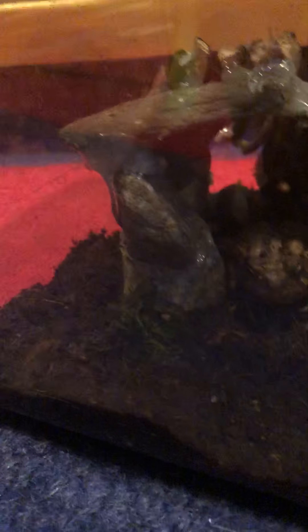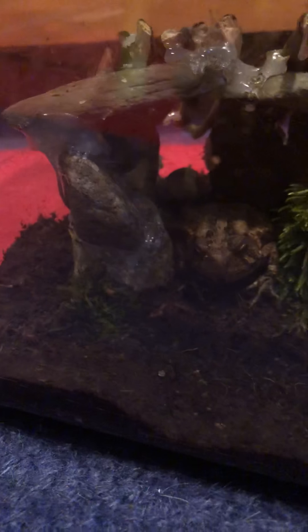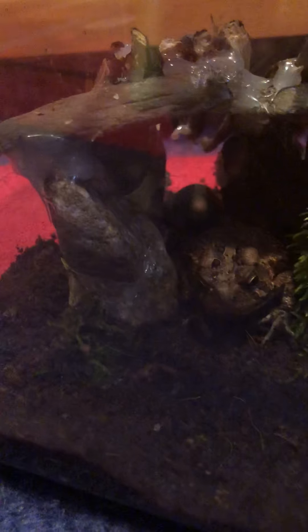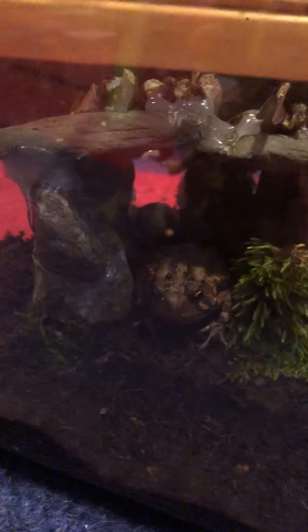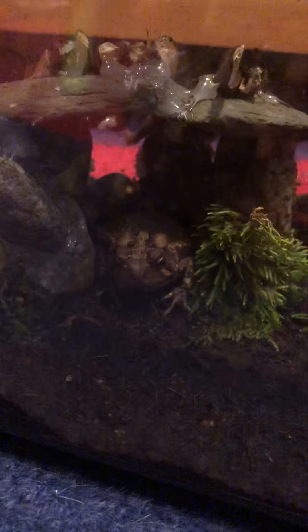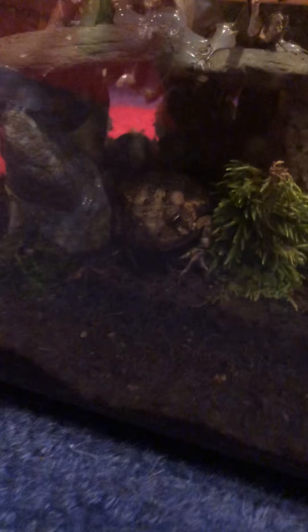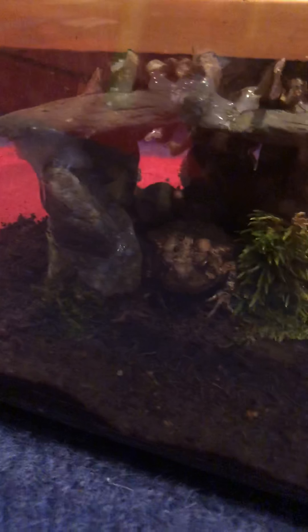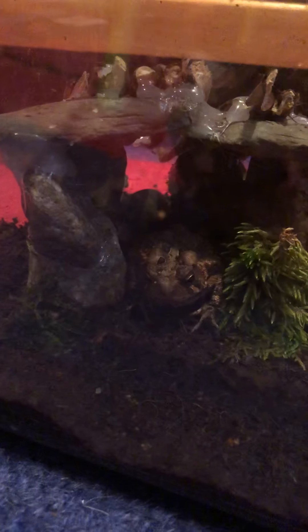These are my frogs. I built this little cave out of rocks and sticks from outside and then used hot glue. I try to move as many of the strings as I can, though I'm not too worried about them eating the glue strings because if it doesn't move they're not going to be interested. This is why I'm posting — I need you guys' help on whether hot glue is safe. It's not hot anymore; it's been dried for like six days.